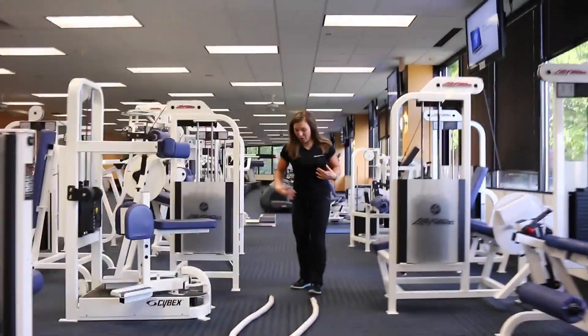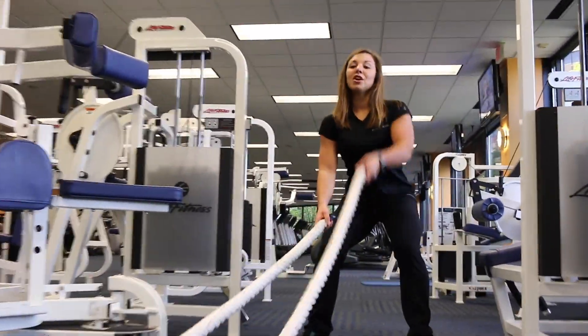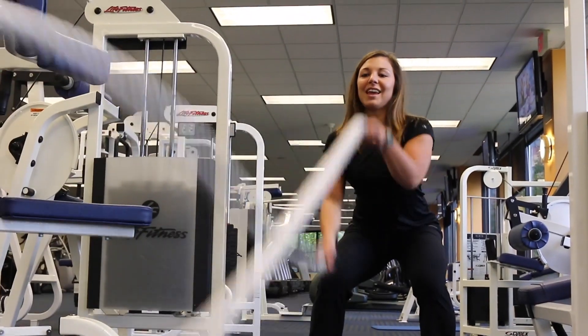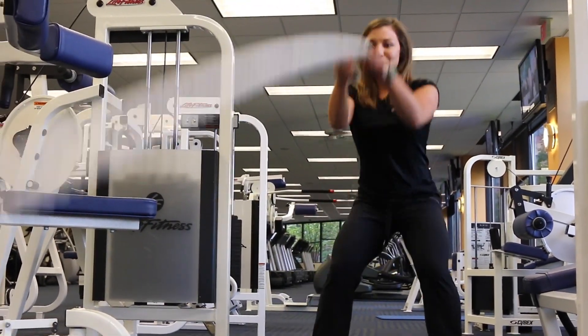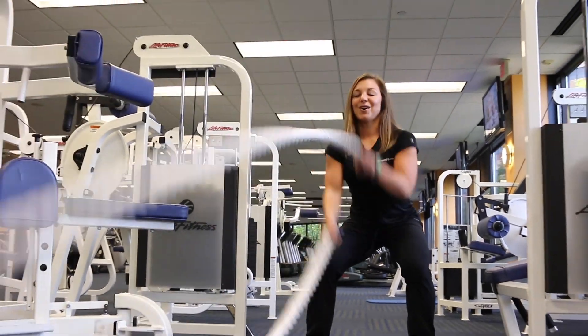Here we'll get more of your upper body and core. You can even get the legs in there as well if you stay squatted down. You can do alternating or you can do slams, or slams with a hop, and back to alternating again.